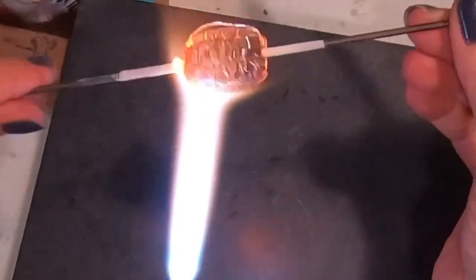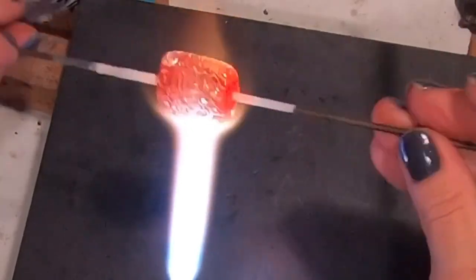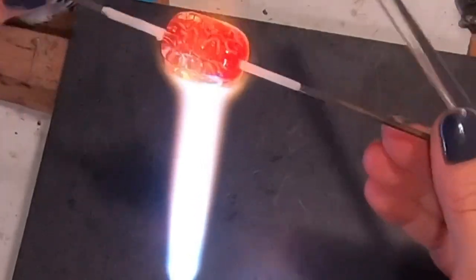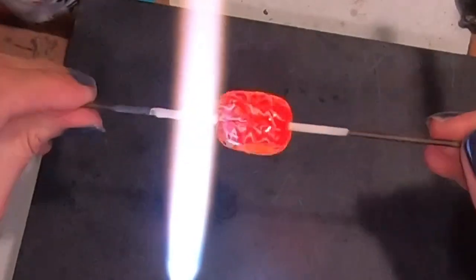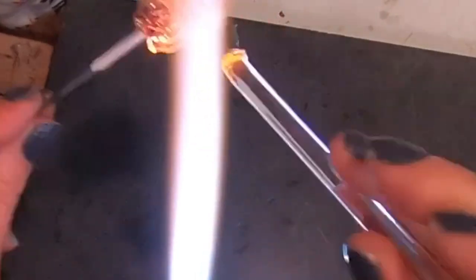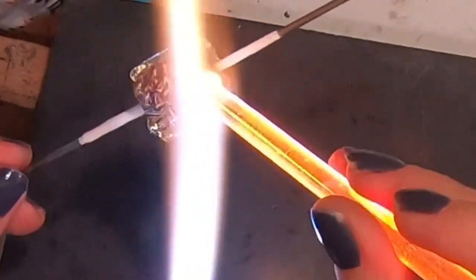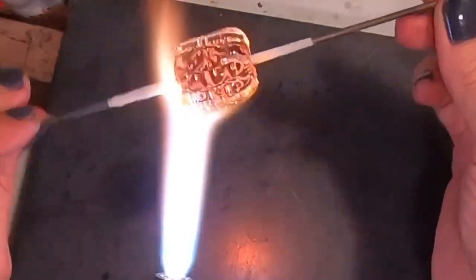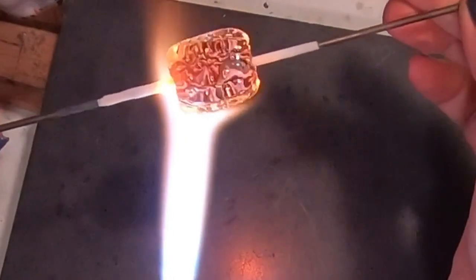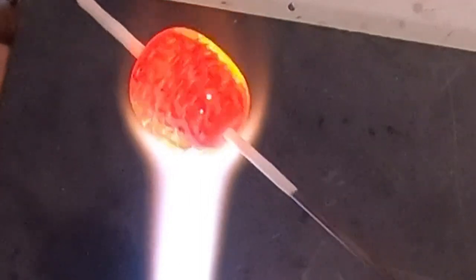Heat this whole thing up and make sure you've applied your clear everywhere you need to — no open areas, just a nice even application. Then apply the clear one more time; the second application of clear is really going to push those bubbles. At the end, make sure the heat is on the edges and ends of the bead, which will pull some of that clear closer to the mandrel. And now you can see that beautiful curtain of bubbles — it looks great!